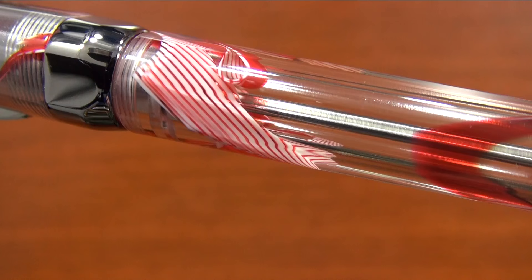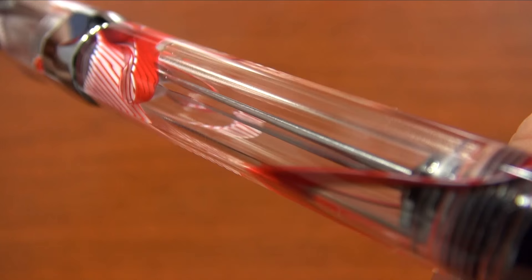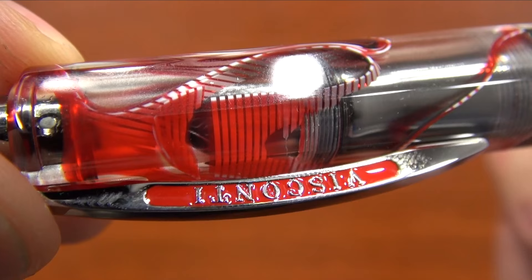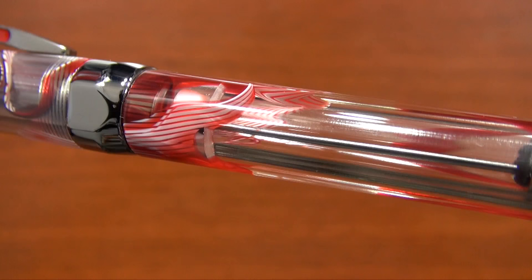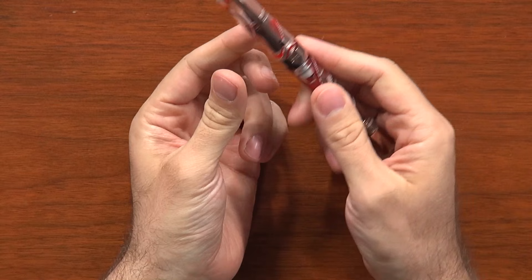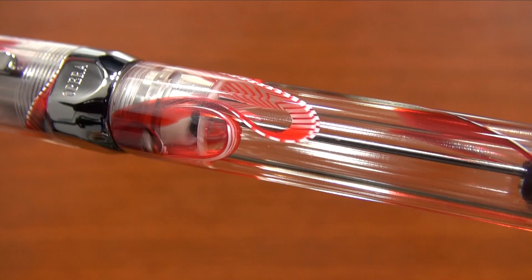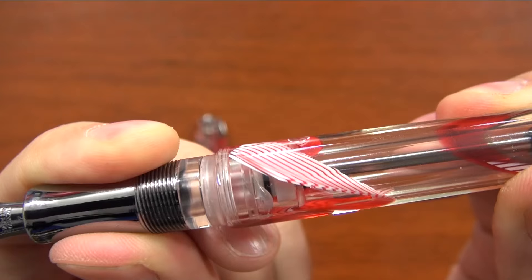Basically it's a blend of acrylic and celluloid — they call it acryloid, which I think is an interesting name. Celluloid is a very smooth material that is warm to the touch. It's a natural material made from plants, basically from plant cell walls. The benefits are it doesn't scratch as easily, it kind of self-polishes as you rub your fingers on it, and it's very durable. The drawback of celluloid typically is that it has staining tendencies, but that's where the acrylic part comes in to balance that out — so this is really getting the best of both worlds.